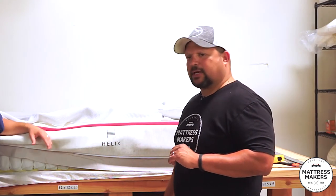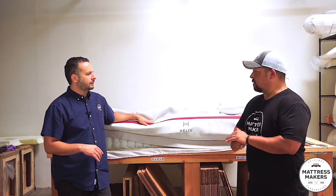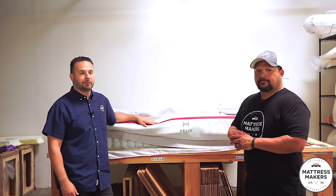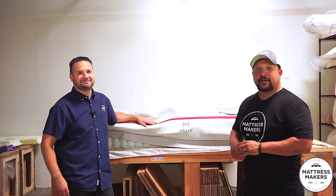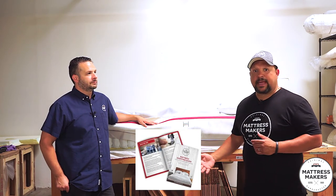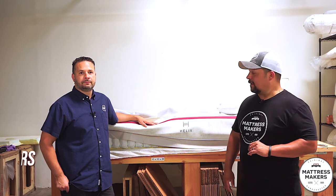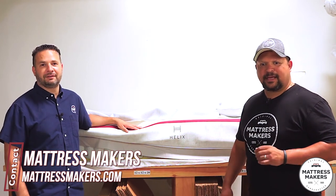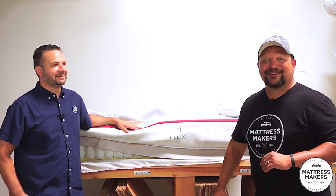So that's the Helix Dusk mattress in a nutshell. If you have a Helix Dusk, let us know — did you notice it being firm? Leave any questions in the comments below; Pablo answers them personally sometimes. If you're on your mattress shopping journey, we put together a mattress guide with tips and mistakes to avoid — download it on our website or the link below. Thanks for watching, hope this helped. Tell your neighbors and friends — instead of watching the news, come watch Mattress Autopsy. Thanks for watching!